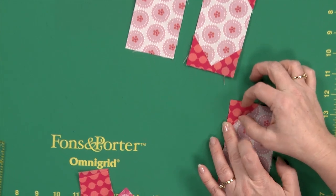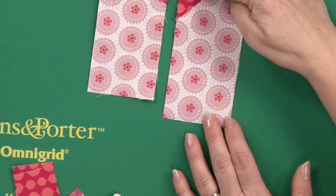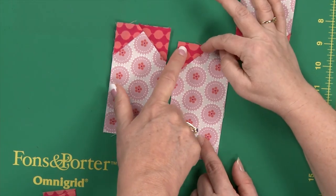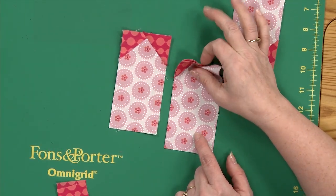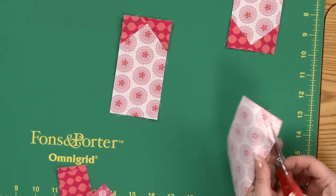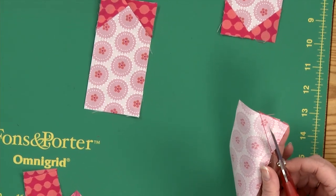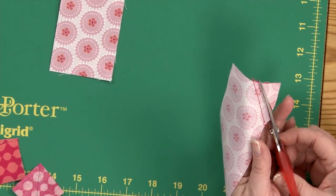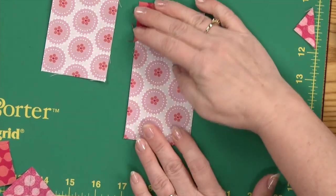I'm just going to finger press it, and you can already see that this block looks similar to this finished one — and this is a good test. If those corners don't match up, you've done something wrong. Now you would trim that. You can use a rotary cutter, but this is such a short little piece I can come in here with scissors. Make sure you don't snip the piece underneath — because I've actually cut it away before. So we've got that little piece we can take away.